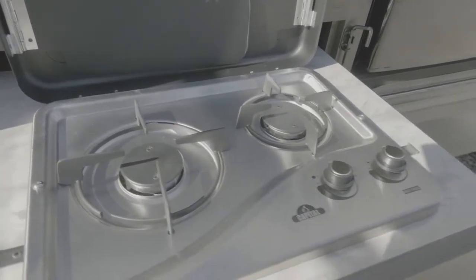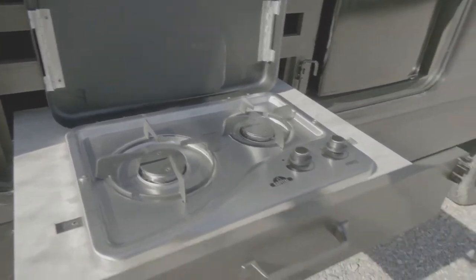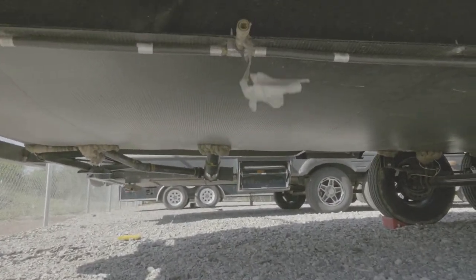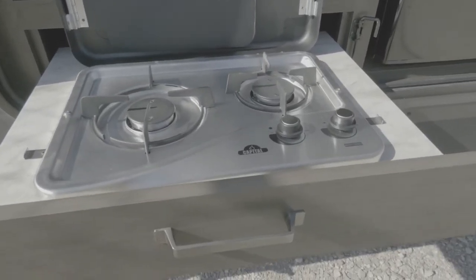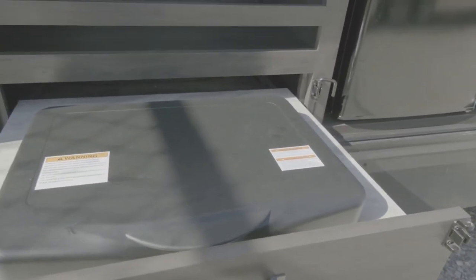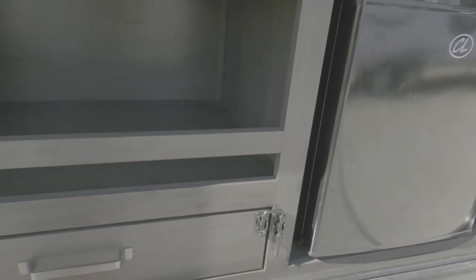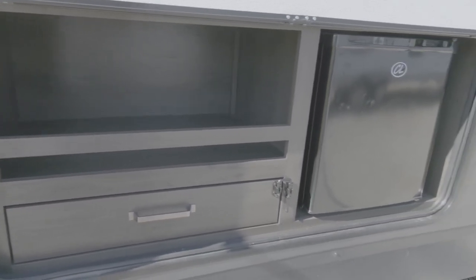You have to light it with a lighter — this does not light automatically. To hook it up to the gas, go underneath here; there's a gas line right here that just pops out. There's a connector right under there where you plug it in, and then you're hooked up to the gas and can start cooking. When you're done, unhook your gas line from underneath, put it back in its place, clean it, shut it, and put your lock on — you're good to go. There's also storage and an electrical outlet here, so it's a pretty handy little compartment.